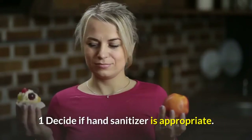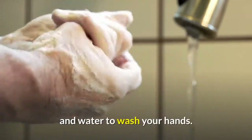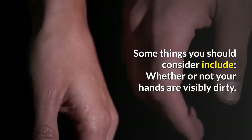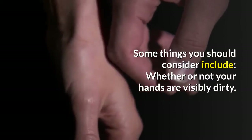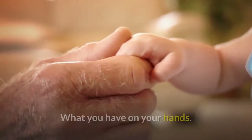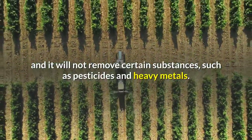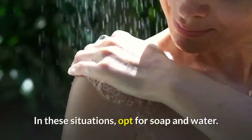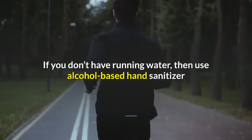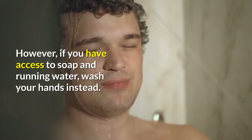Method 2: Using hand sanitizer. Decide if hand sanitizer is appropriate. There are some situations where you can use alcohol-based hand sanitizer instead of soap and water. However, you may want to take a moment to evaluate the situation. Consider whether your hands are visibly dirty — if you can see dirt or grease, use soap and water. Also consider what you have on your hands, as alcohol-based hand sanitizer will not eliminate all germs and will not remove certain substances such as pesticides and heavy metals; in those cases, opt for soap and water. Finally, consider the availability of water — if you don't have running water, use alcohol-based hand sanitizer since it's better than leaving your hands dirty, but if you have access to soap and running water, wash your hands instead.